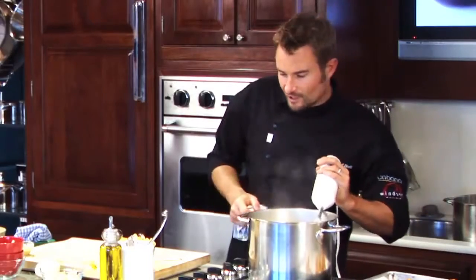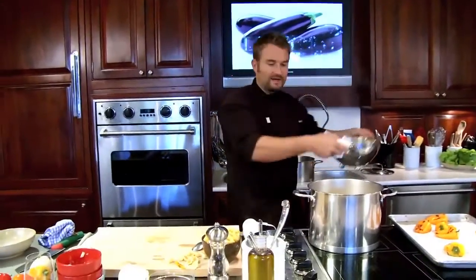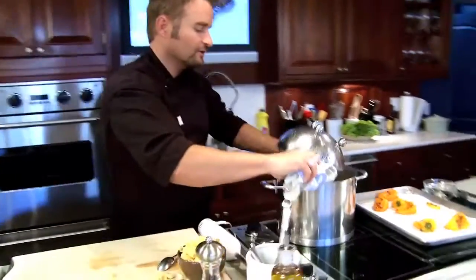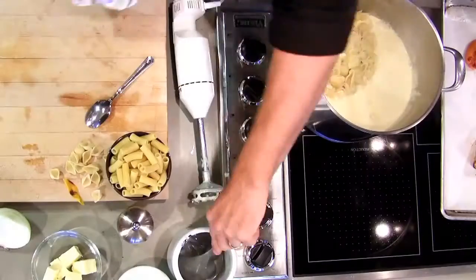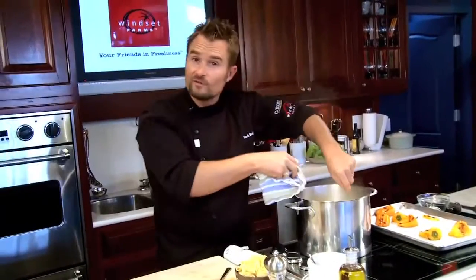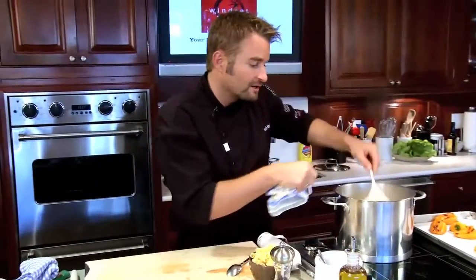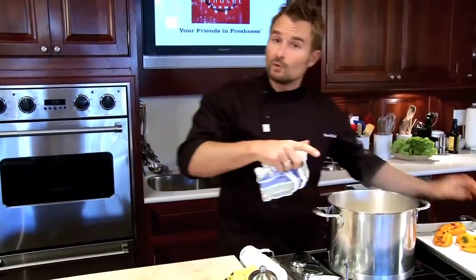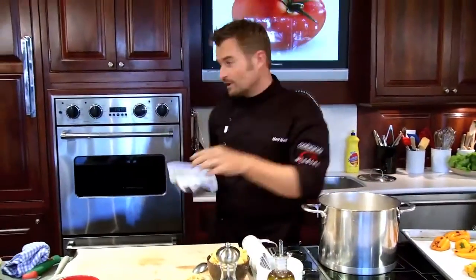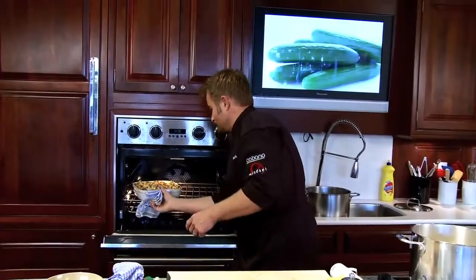Our sauce is all finished. Now we can just take the pasta that we already cooked — our shells — and add that right in. At this point we can do a few different things: we can either serve the pasta right away, just as a macaroni and cheese, and garnish with some more cheese on top. But the way I love to do it is to bake it.